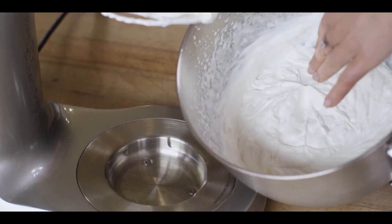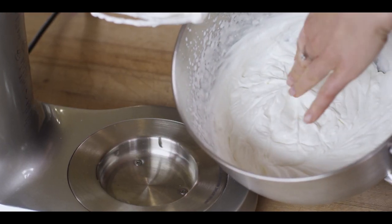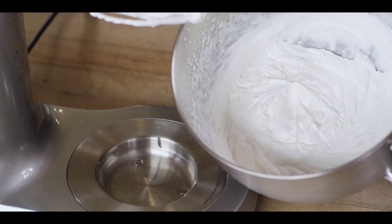Breville is richer and creamier and thicker, with more volume. That only took seconds. The Breville Stand Mixer — see for yourself. It's built for baking.